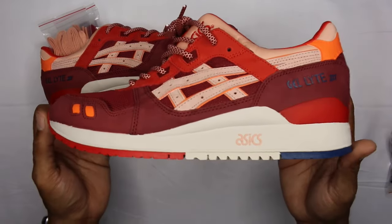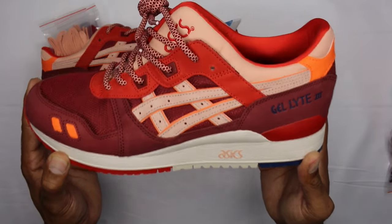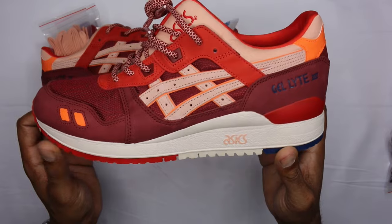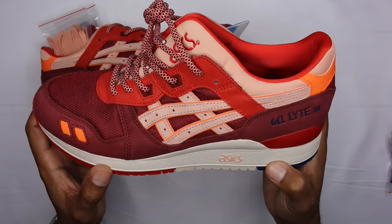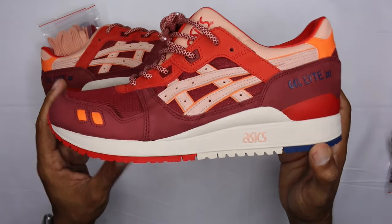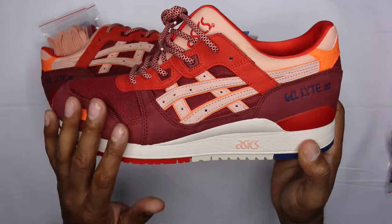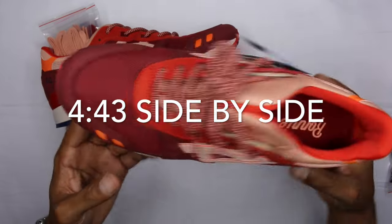So obviously what we have here — I'm going to bring it a little closer so we can just get right into the review — is the Volcano 2.0 on a Gel-Lyte 3. Very fire. Volcano is probably my favorite Gel-Lyte 5 of all time. The colorway just hit me at the right time, and I'm a big fan of the red, the pinks, and the way the color pops. You have a couple different iterations on this shoe, obviously, because it's a Gel-Lyte 3.